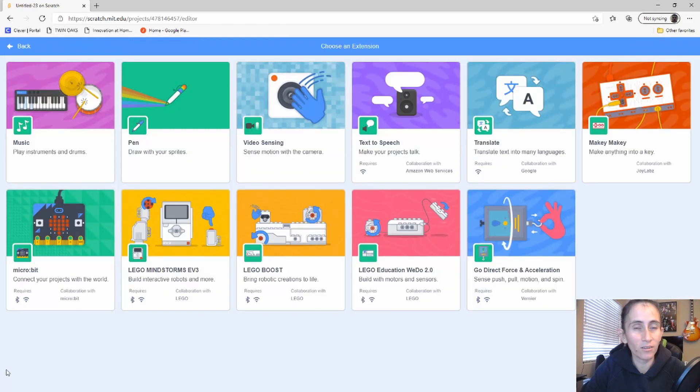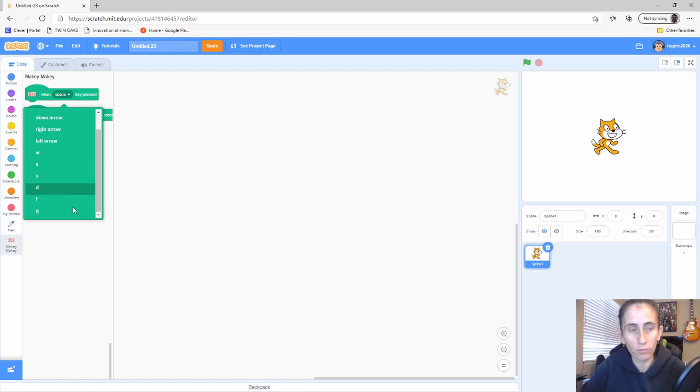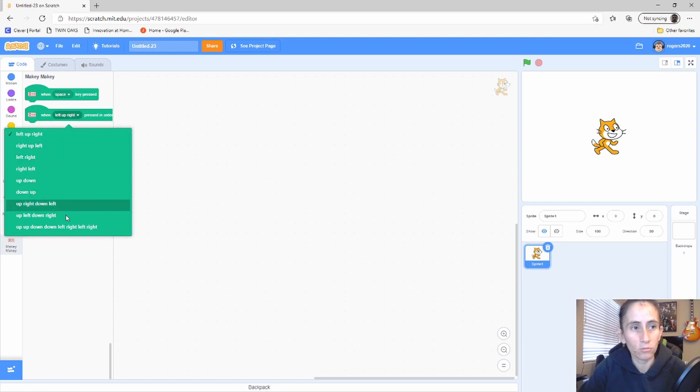For step number two, we're going to add the Makey Makey extension. Click that bottom left again and find the Makey Makey extension. With the Makey Makey you get two blocks that give you a lot of different keys. For those of you who don't have a Makey Makey, you can always use your keyboard to control this — it's not a requirement. This block is also for special combos.